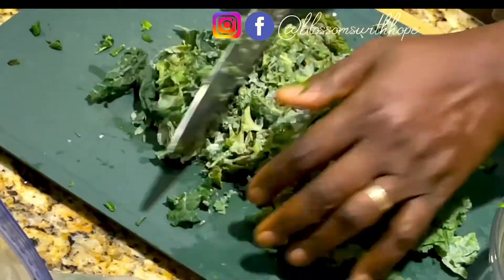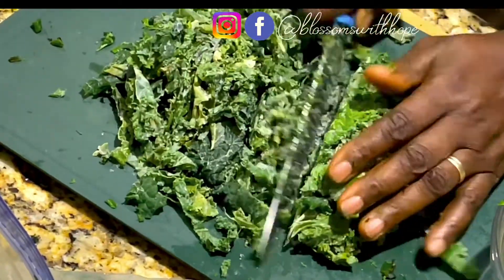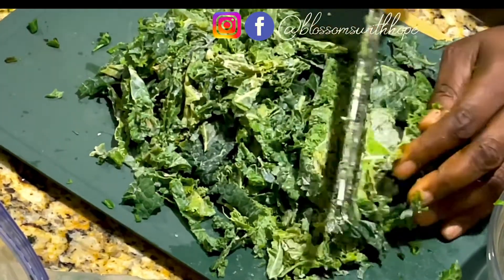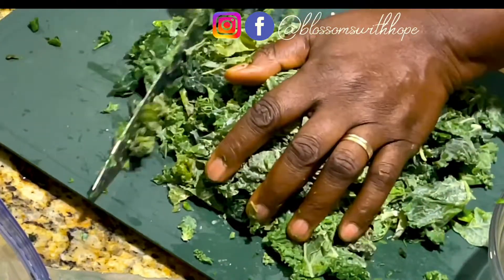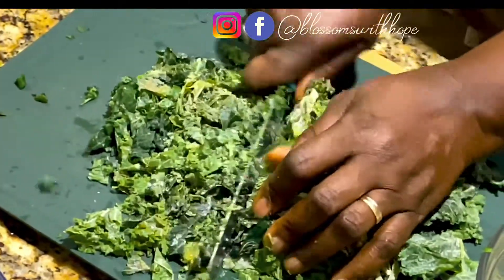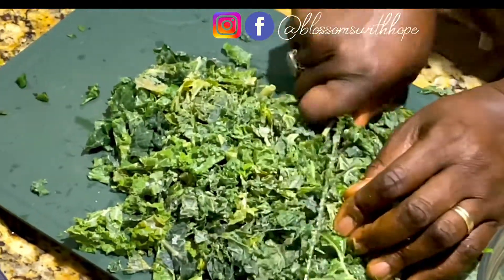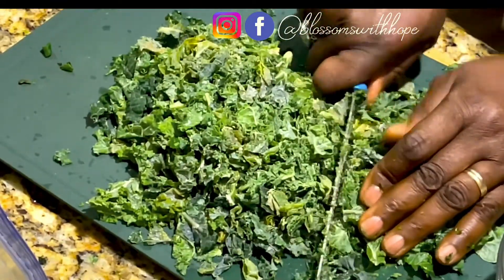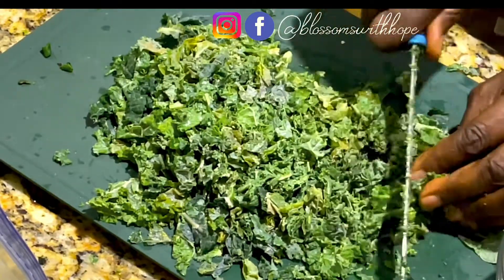If you want to know how I got to this point with the kale, watch my video on harvesting and preservation of kale — that's where I showed in detail how I got this kale frozen. You can see it is still very green with no freezer burn. If you don't follow a good process before putting it in the freezer, you will have freezer burn. This has been in the freezer for about two months and it's still as though I just harvested it.